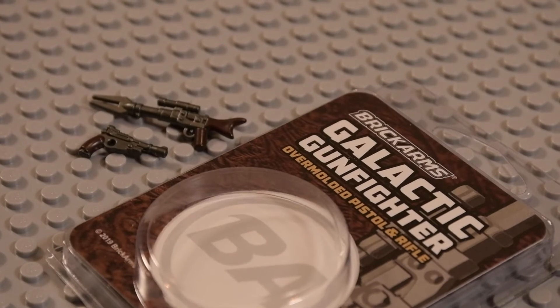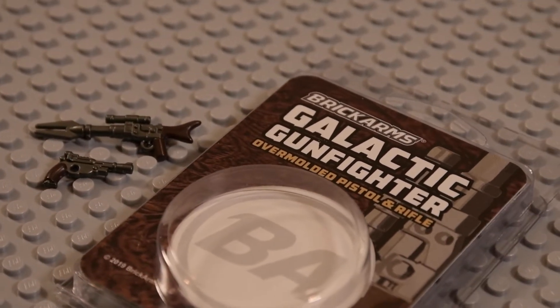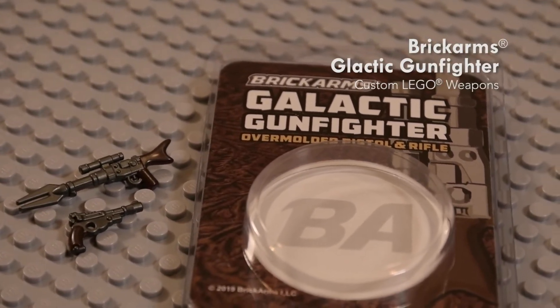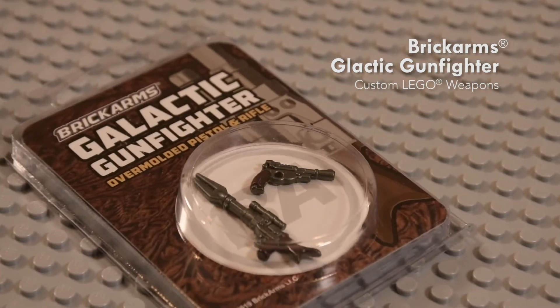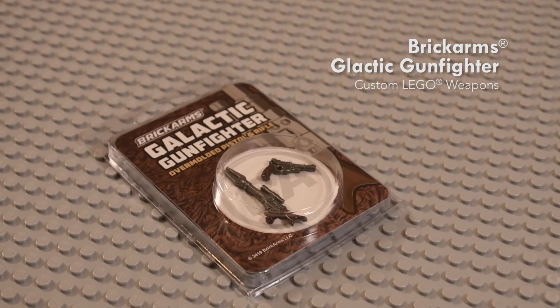Hello everyone, it is Steve and I am here with another review. Today is going to be a quick review and unboxing of the Brick Arms Galactic Gunfighter Pack. Now this pack has two guns in it, overmolded — we have a pistol and a rifle as seen in the Mandalorian.